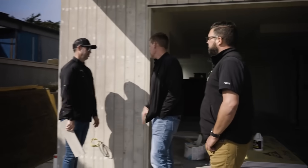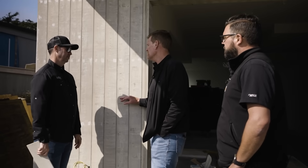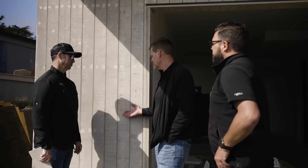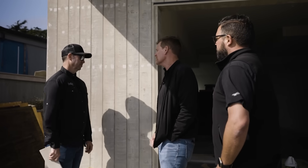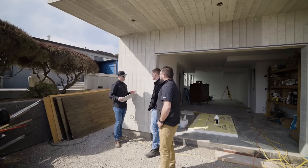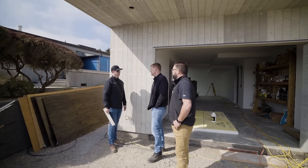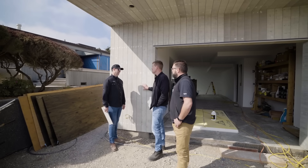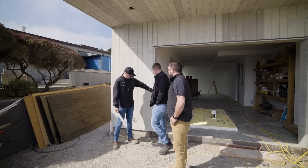How does this compare to cedar in terms of cost or longevity? The cost is very similar to clear cedar. In terms of longevity, this is only my second project with it, but looking at the way it's constructed I believe it's going to last nearly forever. So pretty cost-comparative to cedar — about the same price as clear cedar. Expensive, but you end up with a very similar finish.